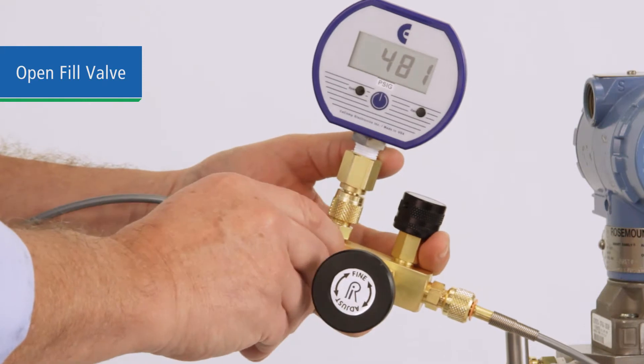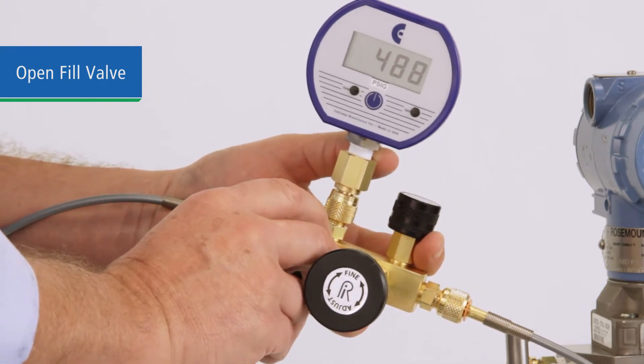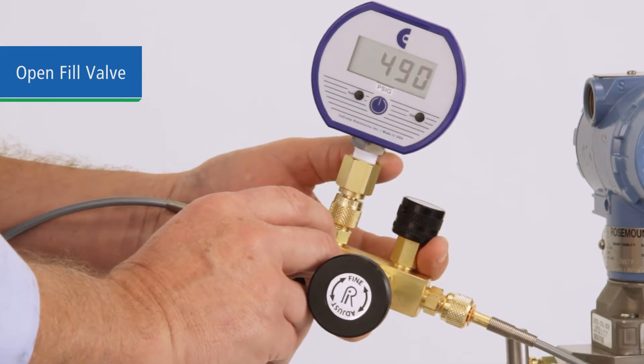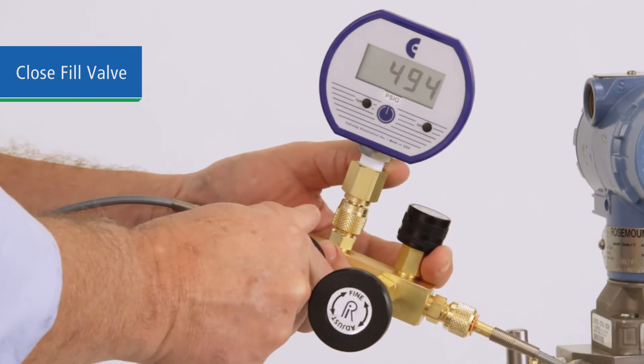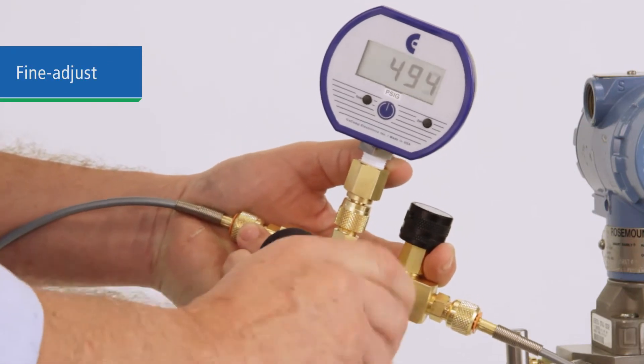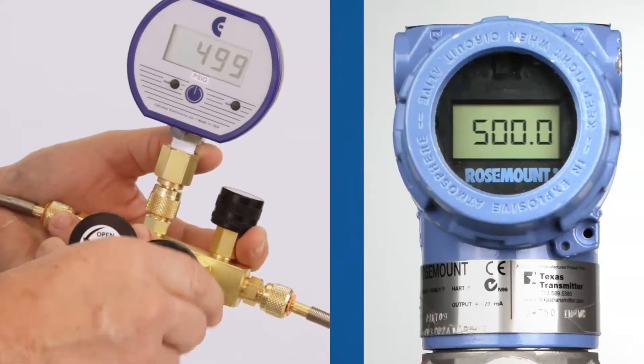Open the fill valve to apply pressure. With the soft Delrin seat, you have precise control of the pressure. When you're close to your test pressure, close the fill valve and use the fine-adjust veneer piston to dial in your test point. Then take your readings.